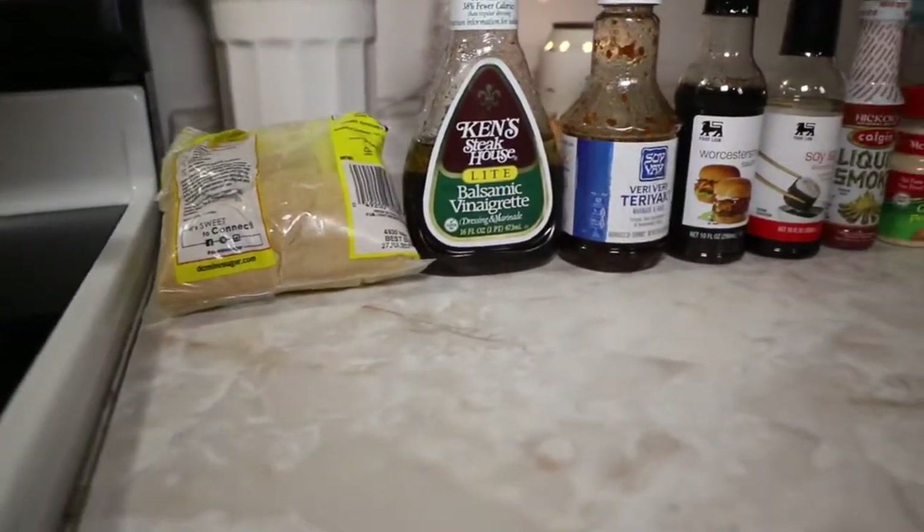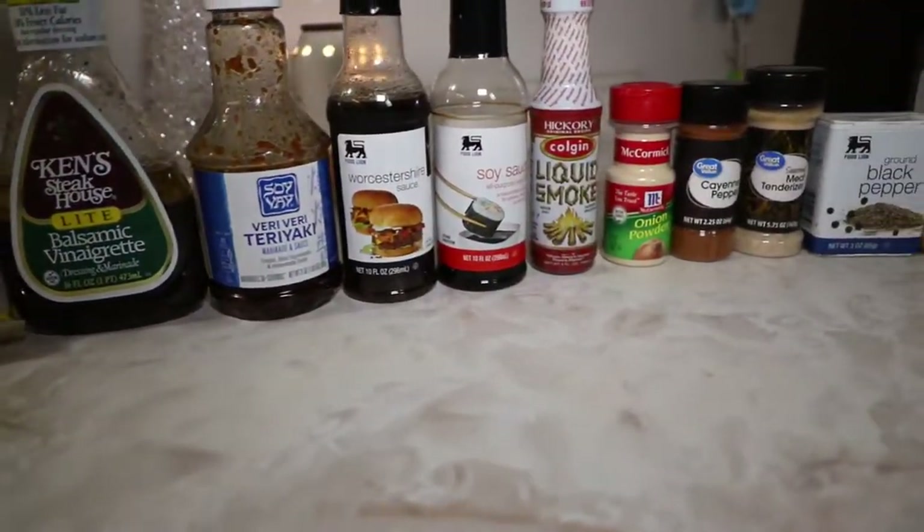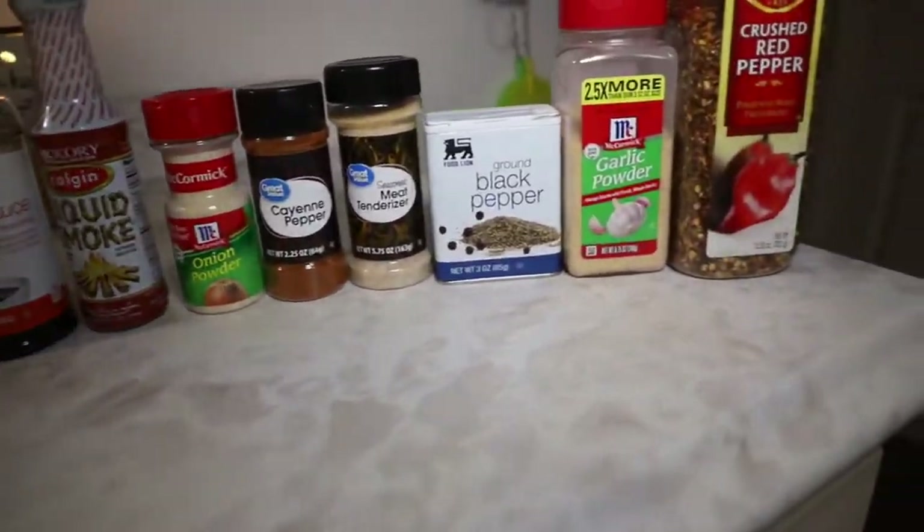Here's all of the ingredients you're going to be using to make your deer jerky. It's real simple and I'll show y'all every step of the way. Let's get to it.